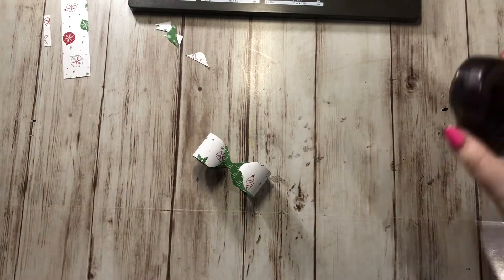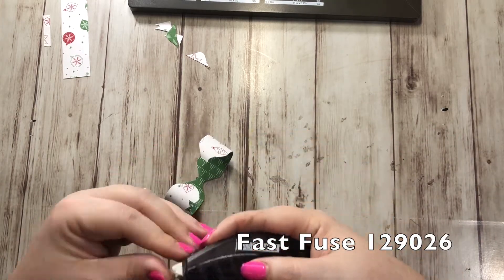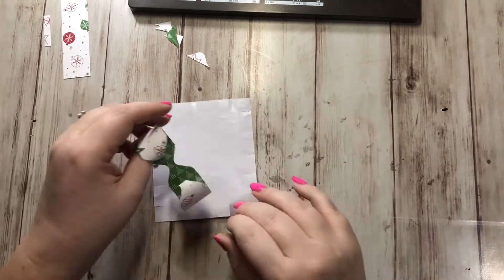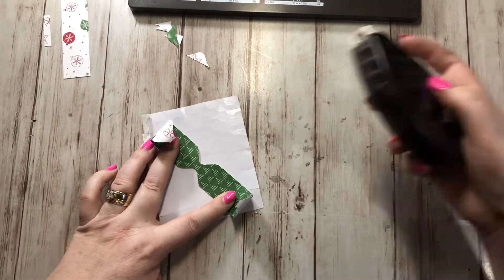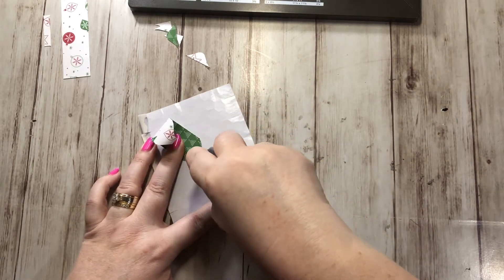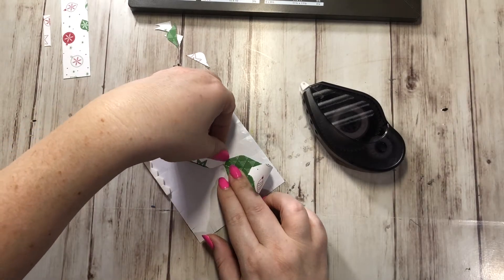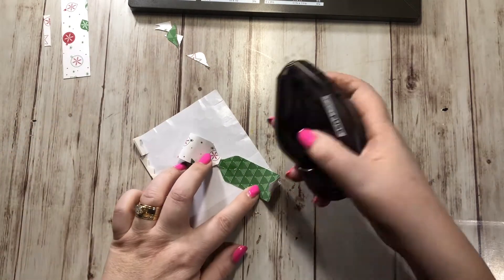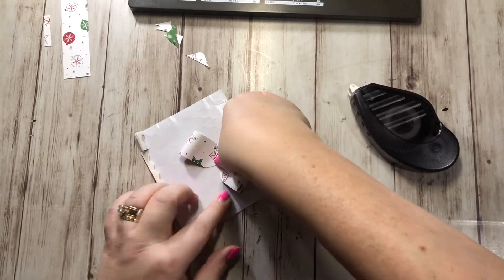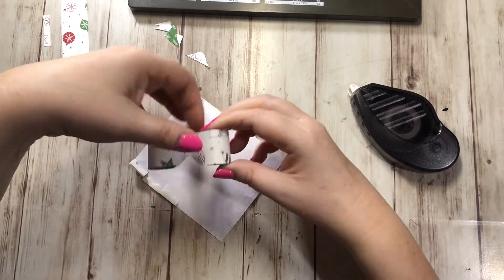Then you're going to take your adhesive — I'm going to use my Fast Fuse, but you could use whatever adhesive you have. I'm going to run it right up the center, then stick down one side right here, run a little bit more, and then this one goes right here. And this is the start of our bow, as you can see right there.